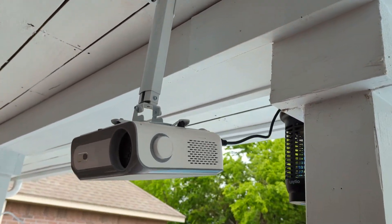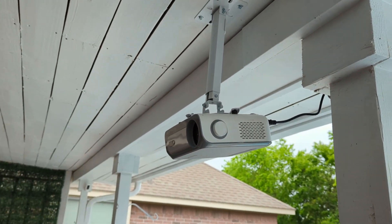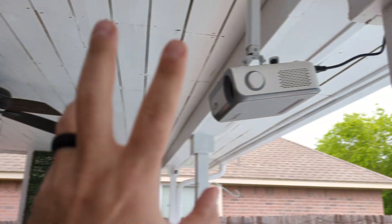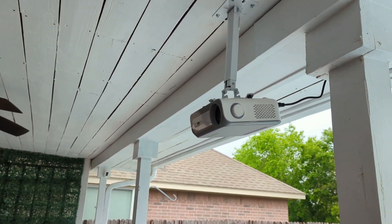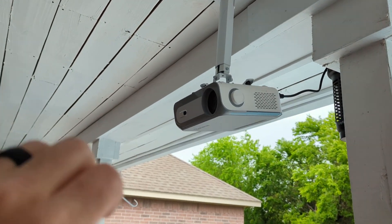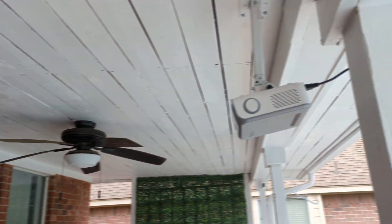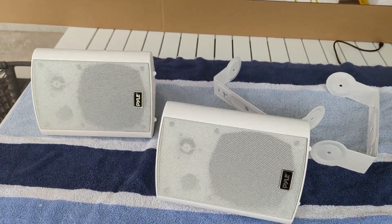I've got the projector mounted up — it's loosely hanging but tight, just not yet adjusted. I've plugged it in and it is projecting, so it is working. I put the screen up for now. Next, I'm going to hang up the speakers, mount those, run the wire, get everything plugged in, and then do final calibrations. The projector is set up and ready to go. I need to flip the projection on it because it was actually projecting upside down since it is upside down. So we'll change that, and once the speakers are up and plugged in we'll calibrate it and show it off.